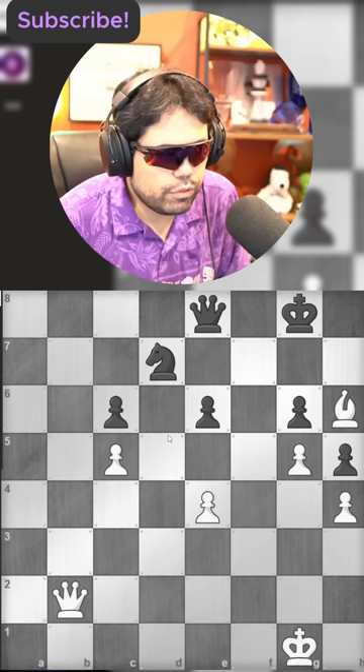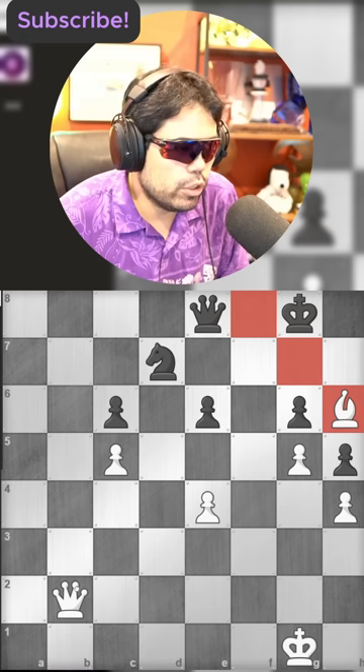You see the bishop here is kind of good, but it also could be bad — it's not targeting anything. But you also have a queen on b2, so you can look for the check. You always want to look at the material, look for checks, and assess from there.